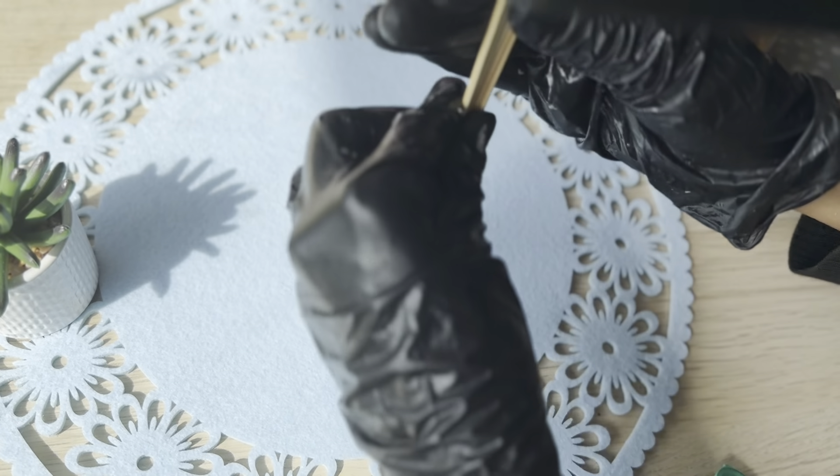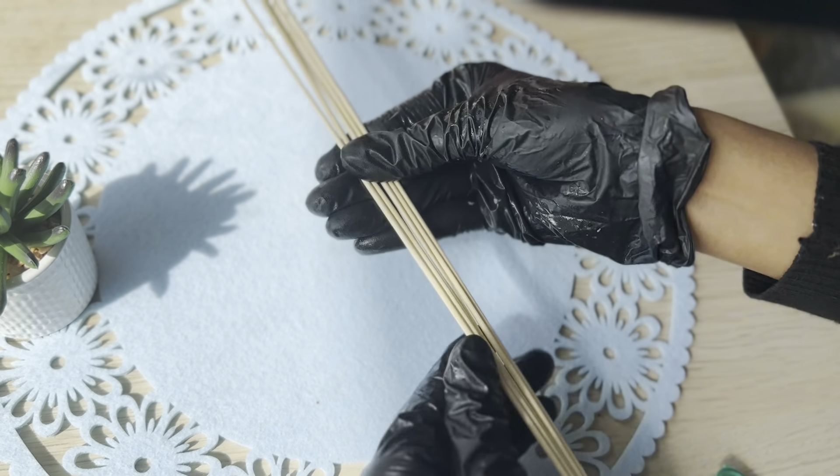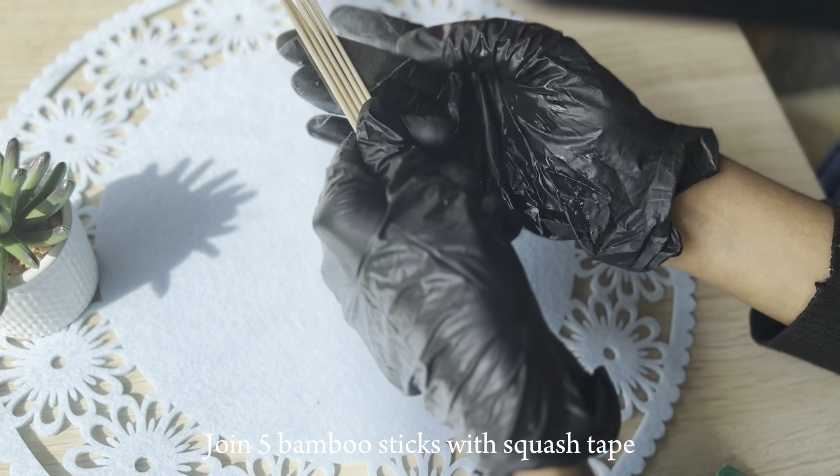I'm also going to show you how to make DIY skewers for our Adana kebab using bamboo sticks. First, I'll join five bamboo sticks together with scotch tape, and then I'll simply wrap the whole thing in aluminium foil.